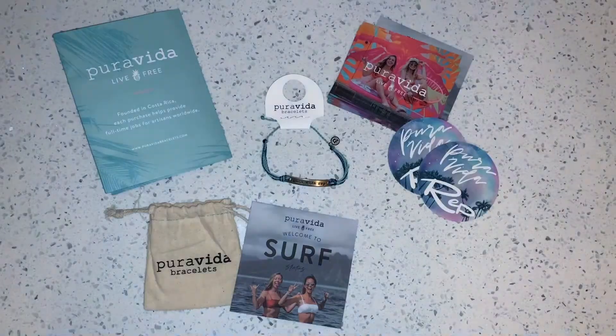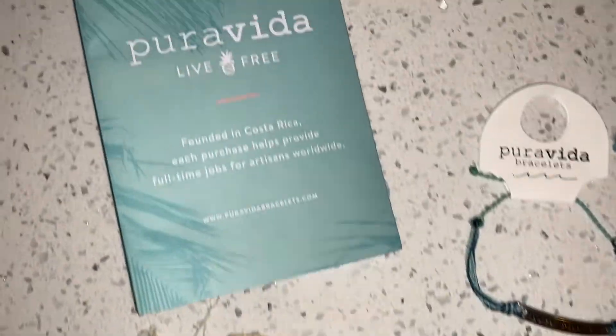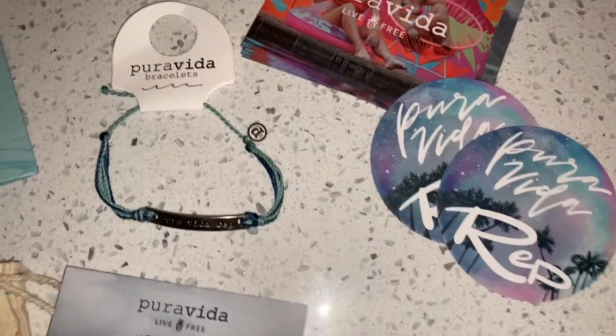Next I want to talk about Sea level, but first — Surf, which is the next tier. I didn't get that package yet. Basically at Surf level you receive a personalized bracelet that says 'Pura Vida Rep' on it — super cute.